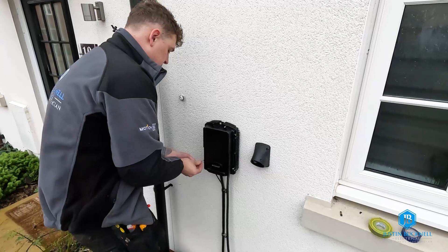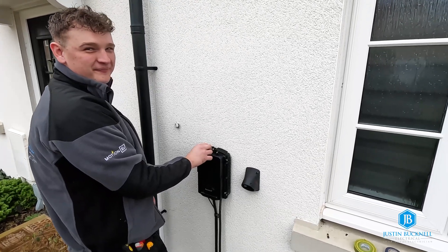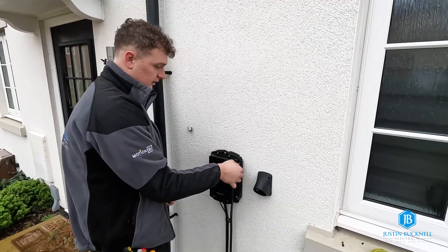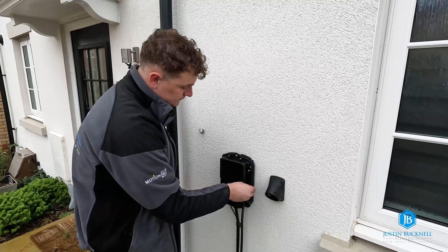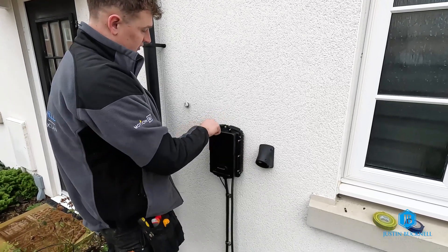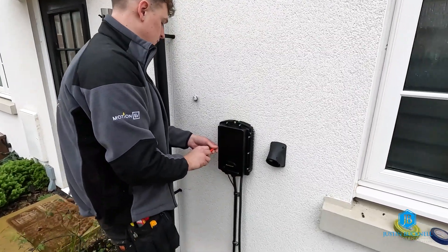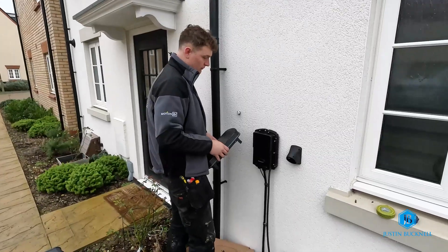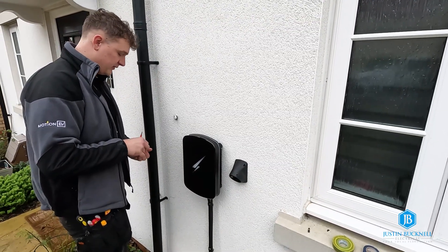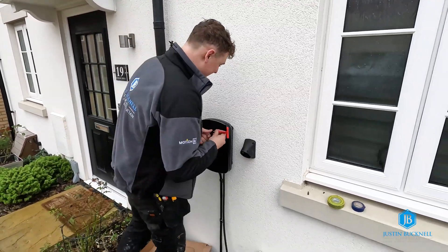You're putting on the internal cover — that gives it a waterproof seal. This is part of the new Hypervolt Pro 3. The Hypervolt 3 — before, they didn't have that internal waterproof seal that sits within the unit. When you tighten these back, it makes it completely fully waterproof. You find it easier? I prefer these ones. That makes a nice change, because normally when a manufacturer changes something they often make it worse — so that's a pleasant change.